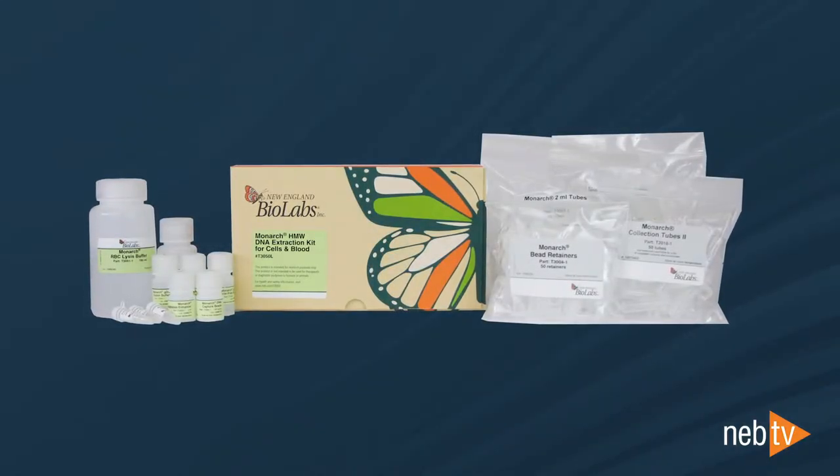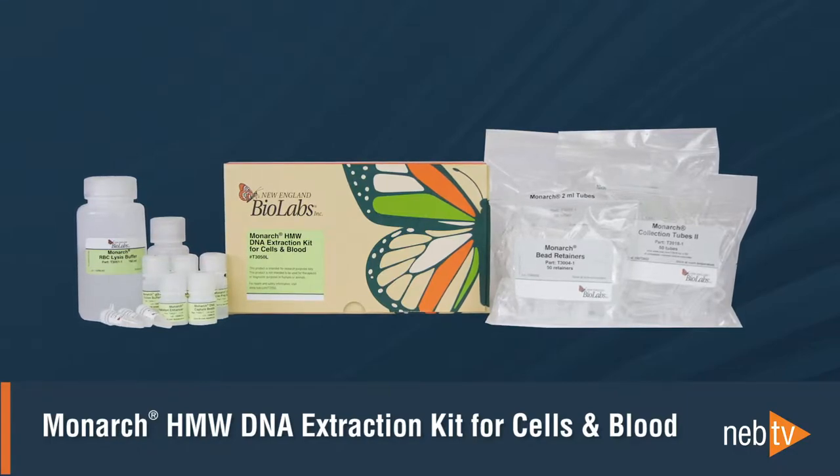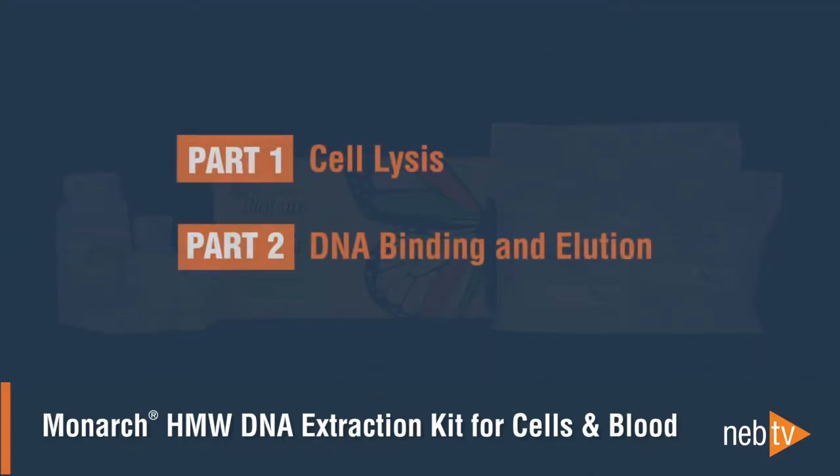In this video, we are going to walk you through the workflow for high molecular weight DNA extraction from cells using the Monarch high molecular weight DNA extraction kit for cells and blood. The protocol is broken into two parts: cell lysis and DNA binding and elution.